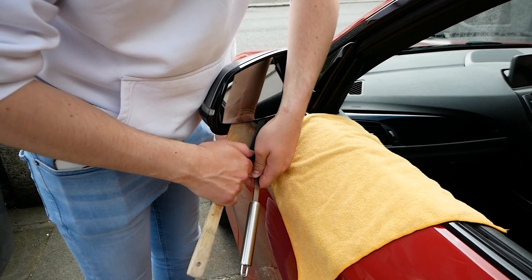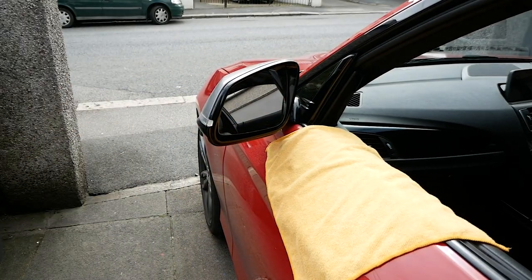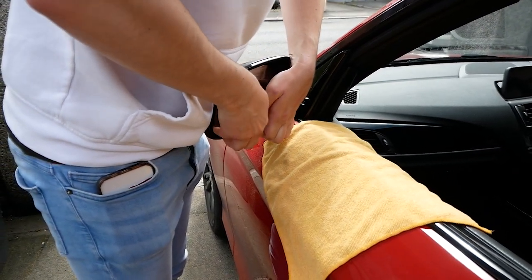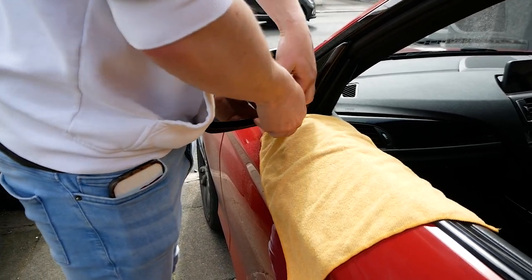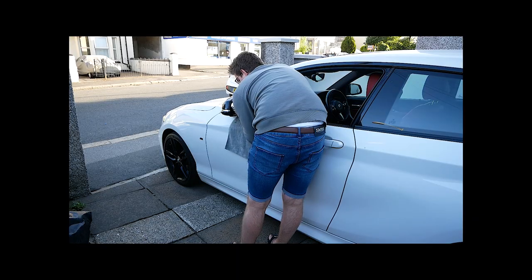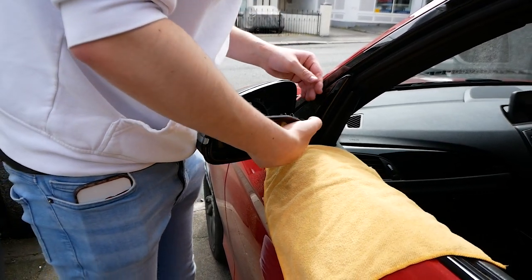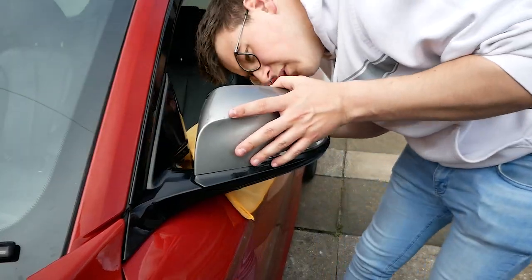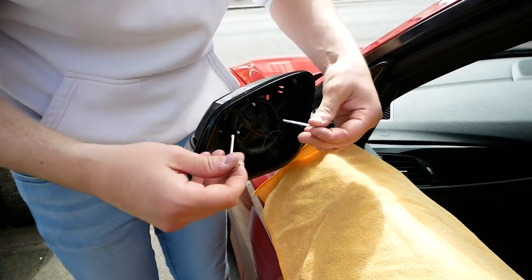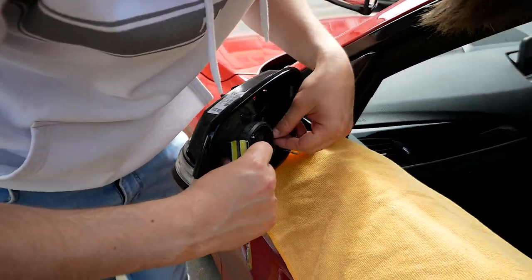With the mirrors, start with the actual mirror glass. A top tip: tilt the mirror glass facing the sky - it allows you to fit a trim tool or spatula underneath it. Even the pressure throughout the whole mirror; don't just put a screwdriver underneath in one place as that will break it. Once it's popped out, undo the connections on the back of the mirror and put it to one side. Next, squeeze the three tabs to push out the original cap, then unscrew the motor itself.